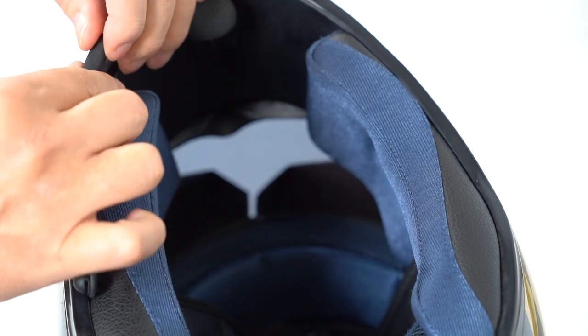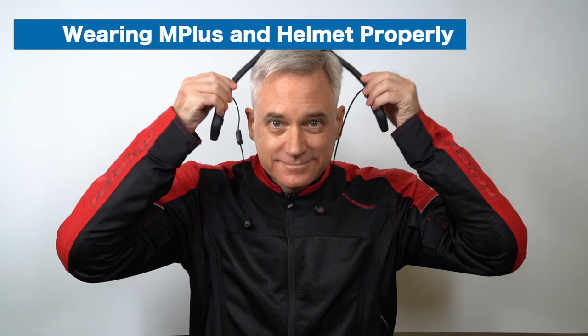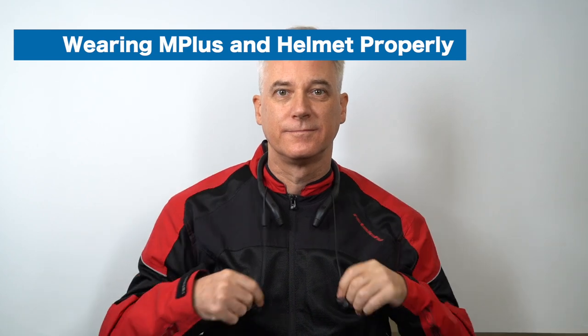The tip of the pogo pin wire is a magnet, so it can attach to any part of the boom mic whenever it is not in use. Now it's time to wear your helmet and connect the boom mic to your M plus.